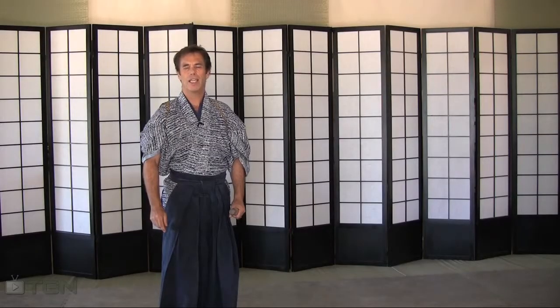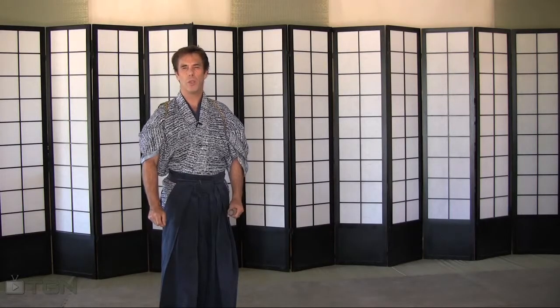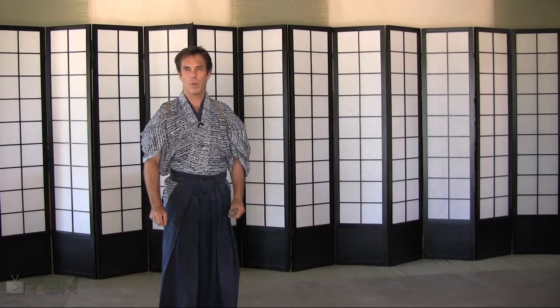Let's discuss a Migi Gyaku Joho Giri — an upward diagonal cut from your lower left to your upper right, or an angle from 7 o'clock to 1 o'clock. You can practice a Migi Gyaku Joho Giri with two hands, but at this time in your training we will only be using one.